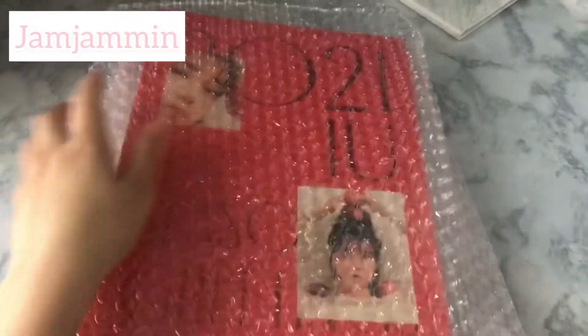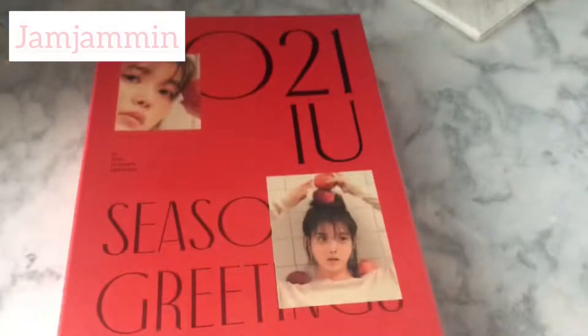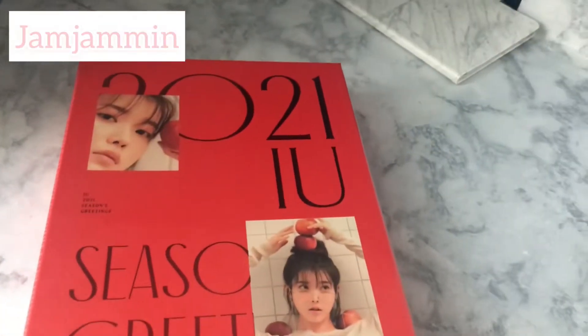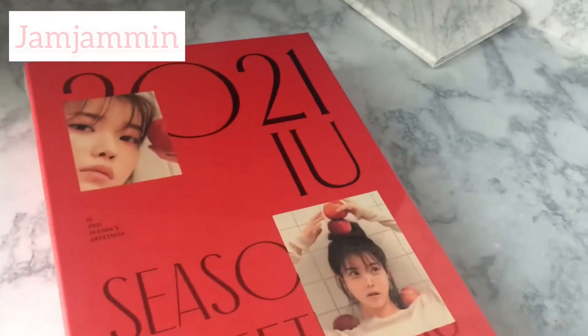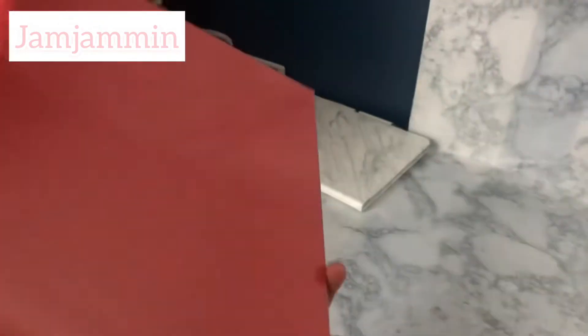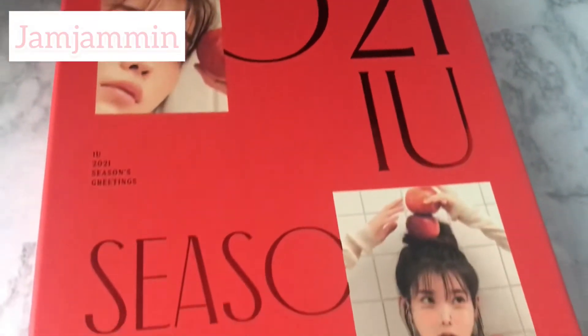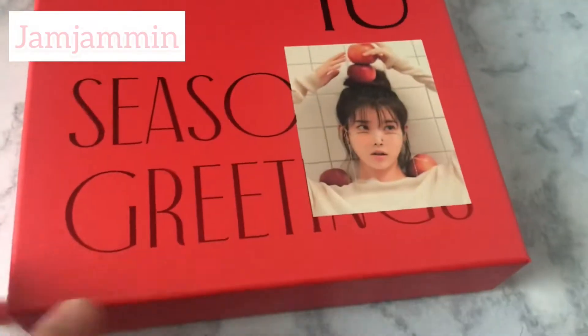Hello and welcome to an unboxing video. This is actually my first time doing a voiceover on one of these videos, but I thought it was very much necessary. Today I will be doing the unboxing of IU's 2021 Season's Greetings, which is currently sold out, but I got it for $37.21 while it was still on sale from inmateedom.com, where you can get many different IU merch. I'll provide the link in the description.